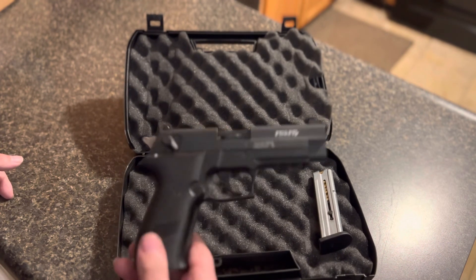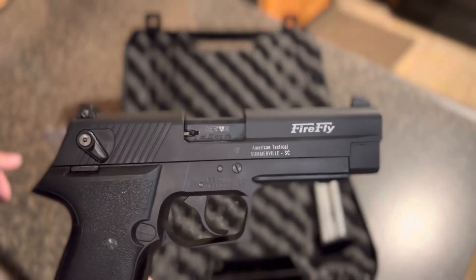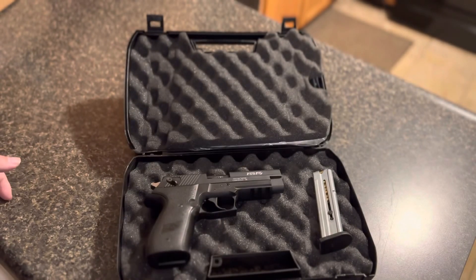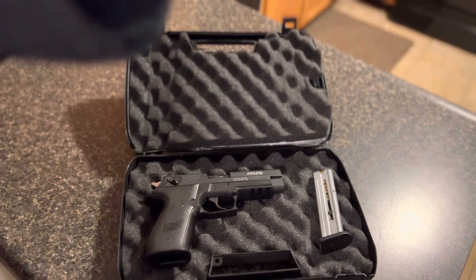But yeah, that's it right there — the GSG Firefly. Let me know what you guys think, and I'll see you on the next one.